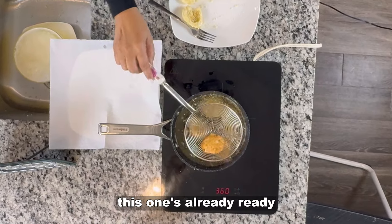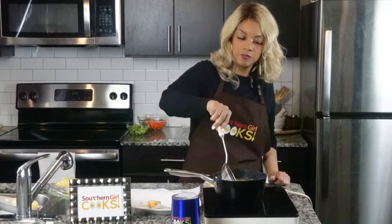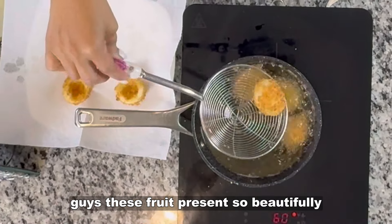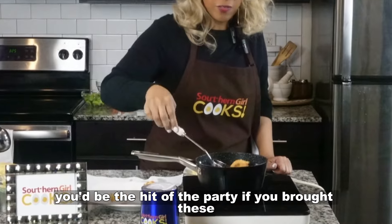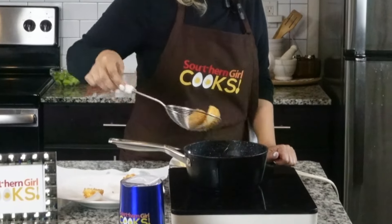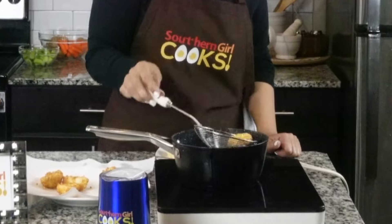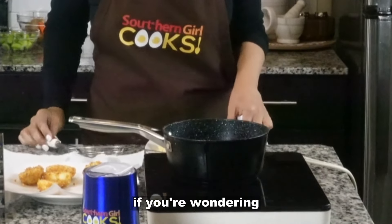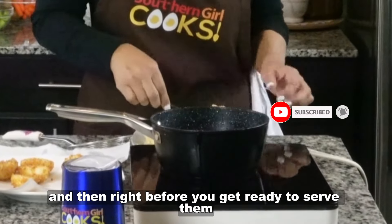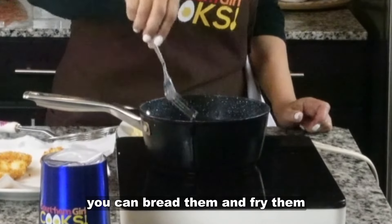This one's already ready — I'm going to go ahead and pull that one out. These present so beautifully. You'd be the hit of the party if you brought these. If you're wondering, you can make your filling ahead of time and then right before you get ready to serve them, you can bread them and fry them.